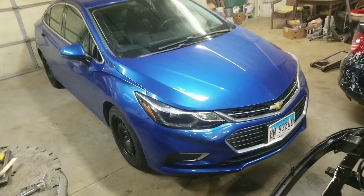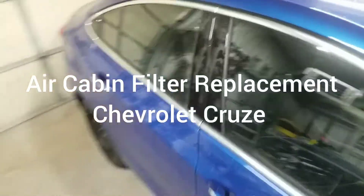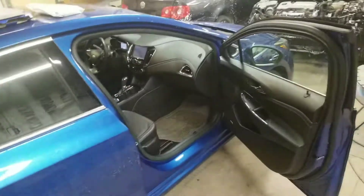What's up guys, today's video I'm gonna show you how to replace your air cabin filter on a 2016 Chevy Cruze. They changed the body a little bit, so 2016 to 2020 is the same.